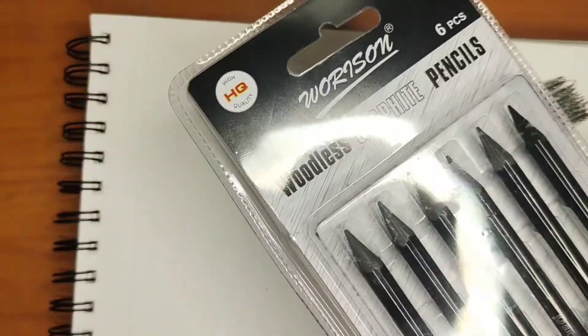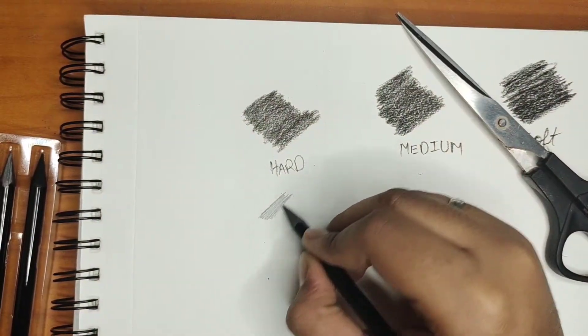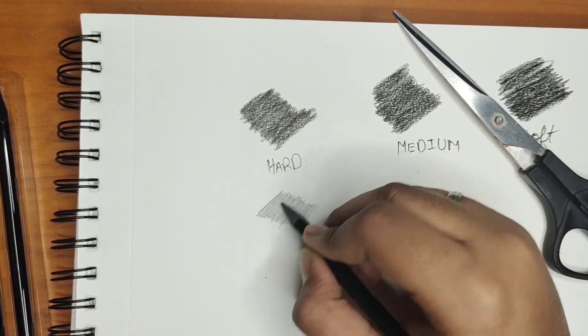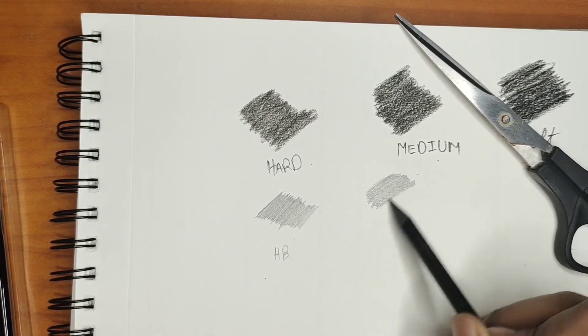This is woodless graphite pencils. We can use this pencil in pencil shading. Now I will show you how to use this pencil. Soon I will upload another video by using this pencil.